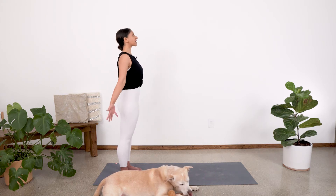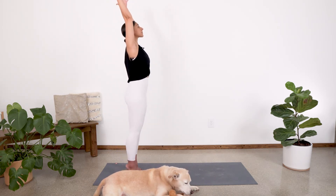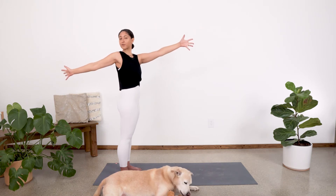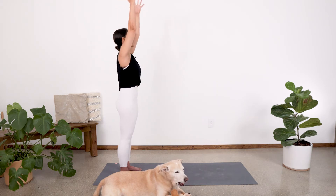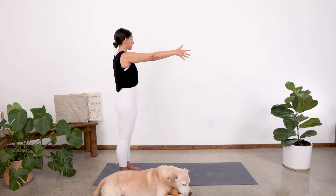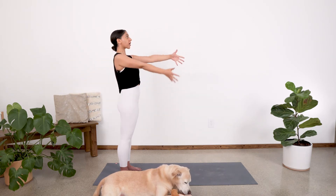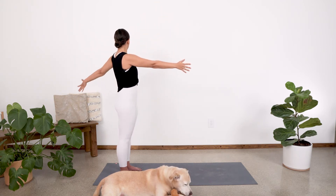Let's inhale again, reach up, come up onto those tippy toes. And then exhale, drop those heels and bring your right arm behind you, left arm in front, coming into an easy twist. Then inhale, arms sweep up again. Exhale, right arm stays forward, left arm stays back. Inhale through center. Exhale, twist over to the right. Keep those hips facing forward — we're just moving the arms and the upper body.